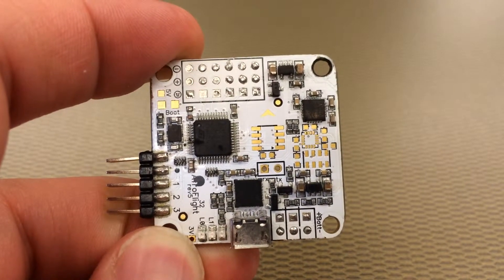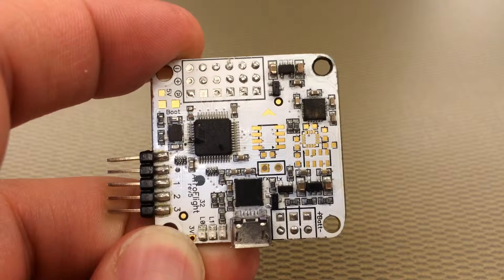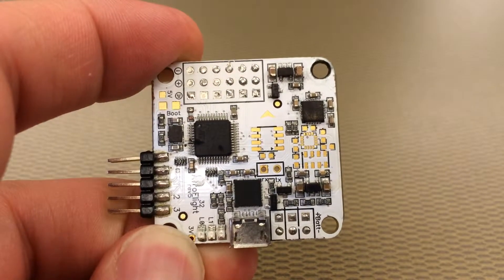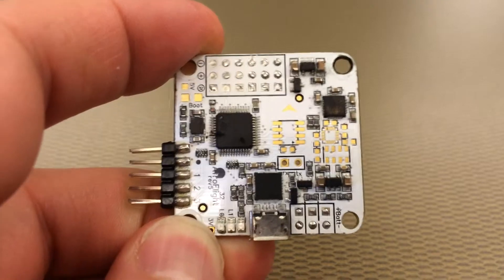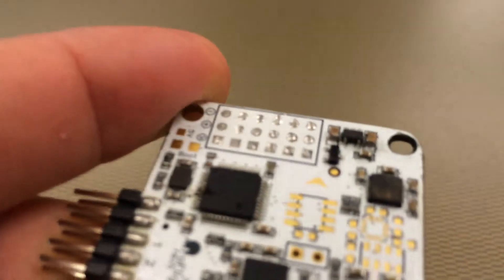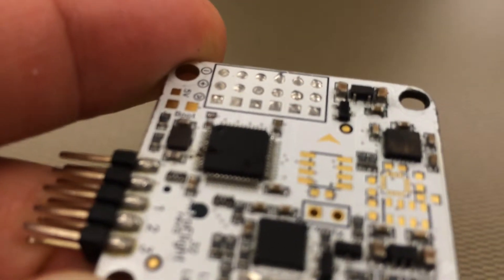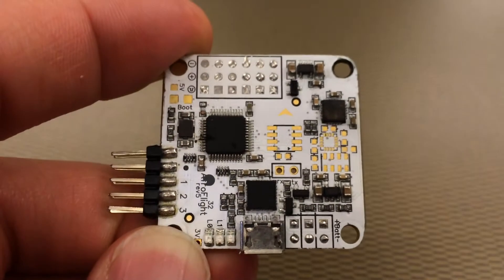The venerable Naze32 flight controller. Great flight controller, no reverse polarity. I don't know if you can see it, but it doesn't matter — you can't see it — but, fried it.